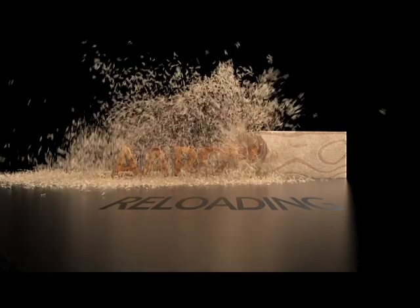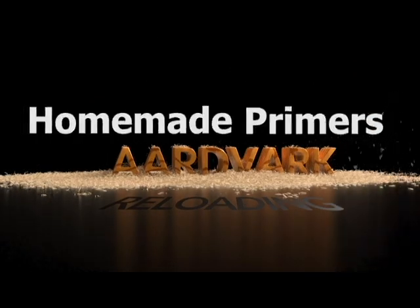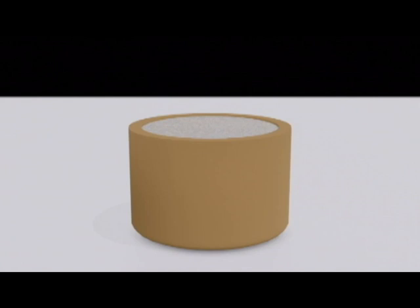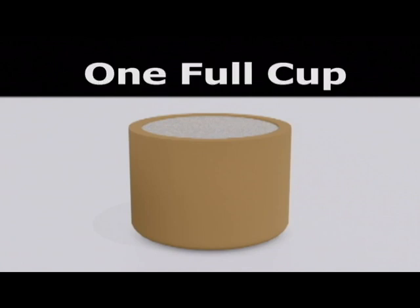This tutorial involves the different pack methods for the EPH-20 series, being EPH-20, 25, and 26. Reloading primers is similar to shot shell reloading in that the powder charge is measured by volume rather than weight. Primer compounds are usually measured using the single pack standard.